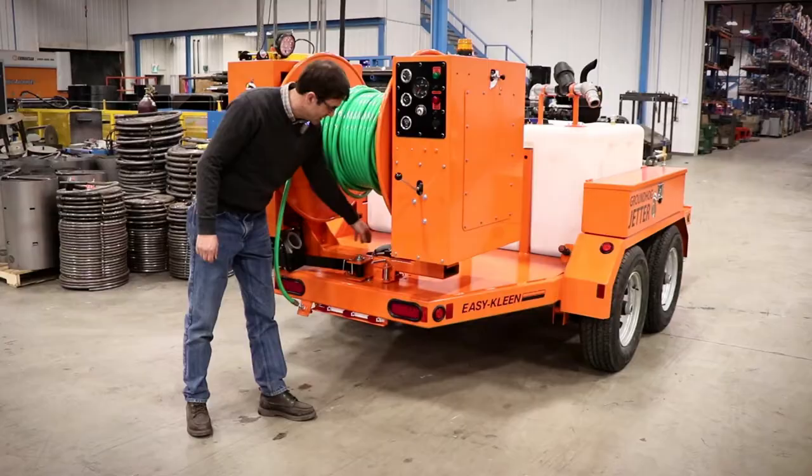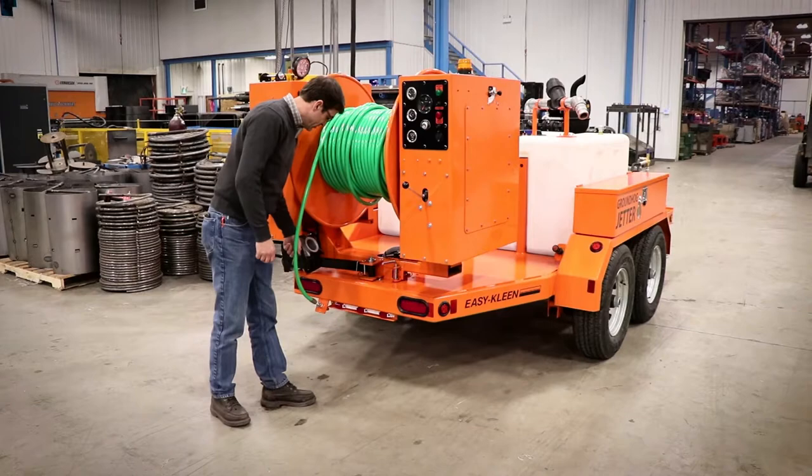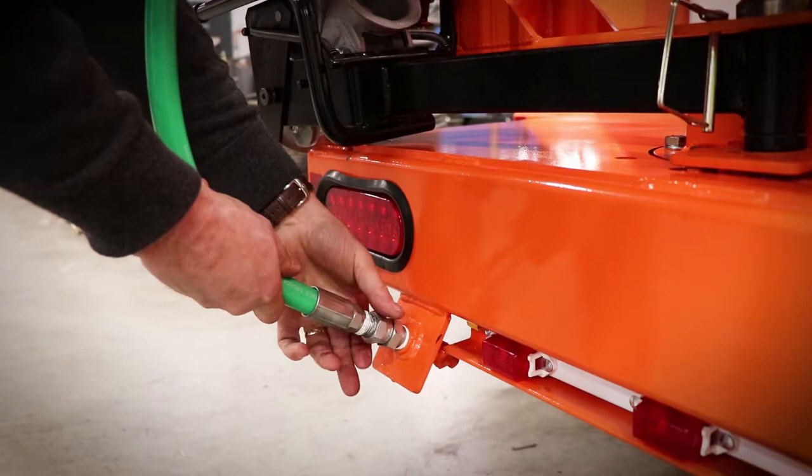Your high-pressure line is all protected here. And there's greasable swivels underneath. So just to show you how this is the high-pressure line that's connected here.